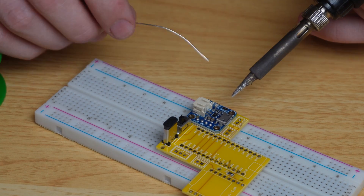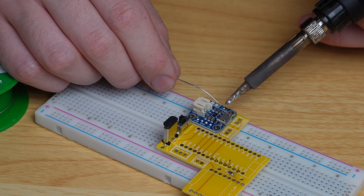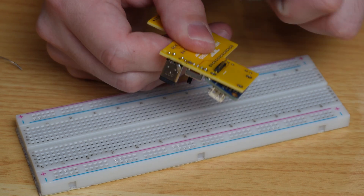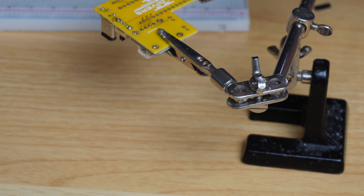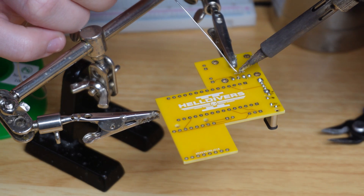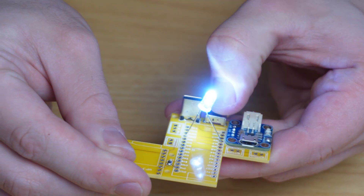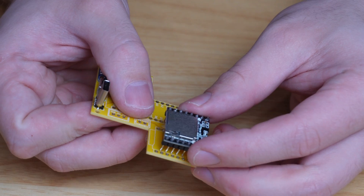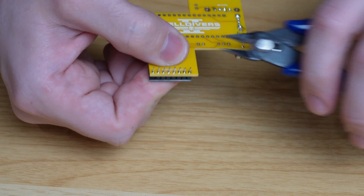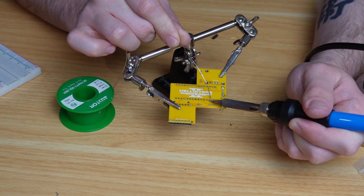Using pin headers, I solder the LiPo charger directly onto the PCB, using the breadboard as support to keep it level. Make sure to apply solder to the pads marked 500mA so the battery charges correctly for a battery larger than 500mAh. Then flip it upside down, remove the plastic from the pin headers, trim them to length, and use helping hands to keep it aligned with the screw holes. Test with an LED from the 5V pin to ground while plugging in the battery — everything works. Now solder the DF Player Mini in the correct orientation and trim and solder the remaining pin headers. Do the same for the Arduino Nano, then solder up all the JST-XH connectors.